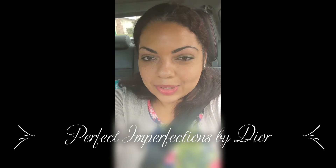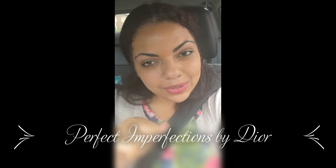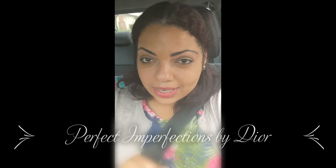Hi, and welcome to Perfect Imperfections by Dior. I just ran errands and I'm tired. My hair is messed up from putting on and taking off my mask and I'm like really close to home, but I just stopped by Dollar Tree. I don't know why all on my Facebook, all on my recipes and stuff that I've been watching, Strawberry Shortcake keeps coming up.